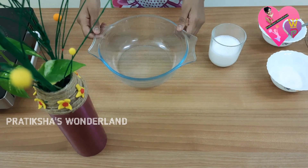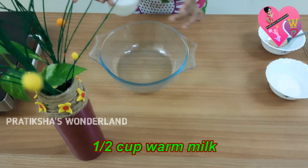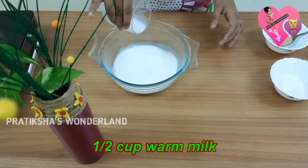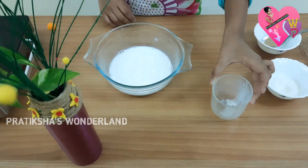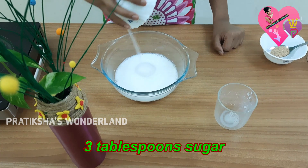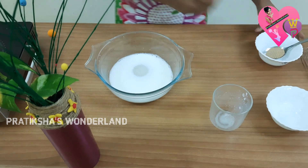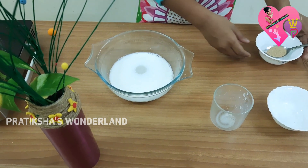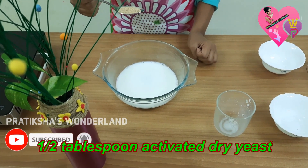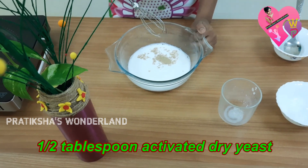First of all, in a mixing bowl, add half cup warm milk, 3 tablespoons sugar, half tablespoon yeast. Mix it and keep it for 10 minutes.